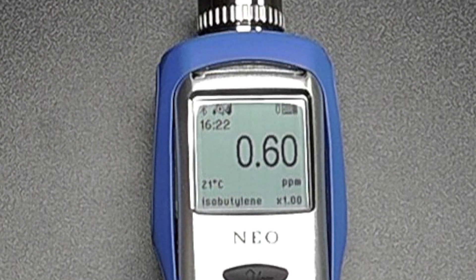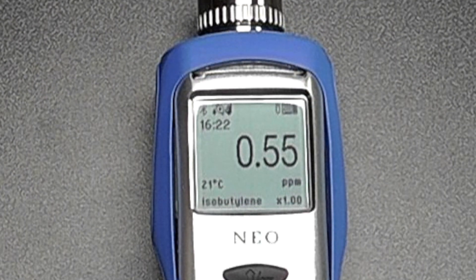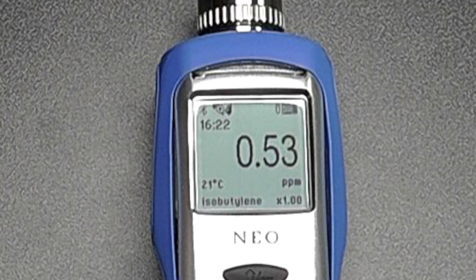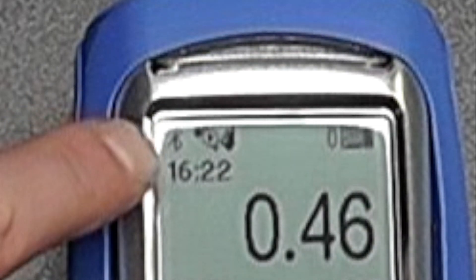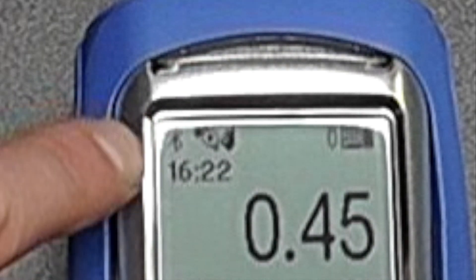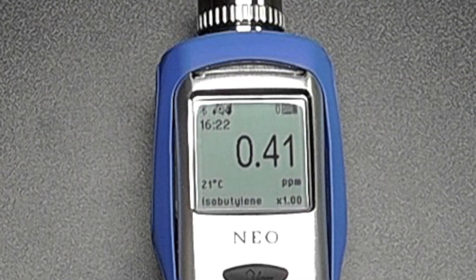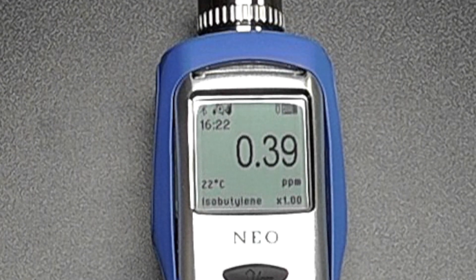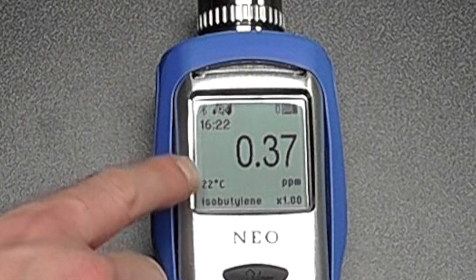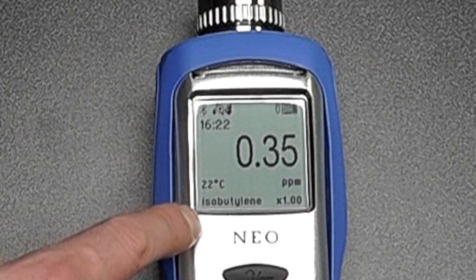The unit has started up and we can see we're getting a reading of 0.57 ppm, which gives us an extra layer of sensitivity against a standard photo ionization detector. We have the Bluetooth symbol to confirm connectivity, and indicators showing the pump is operational and everything is okay. We also have the option for motion sensitivity, so we can enable a man-down alarm. We can also see the current temperature of the unit and that we're set to read isobutylene units.